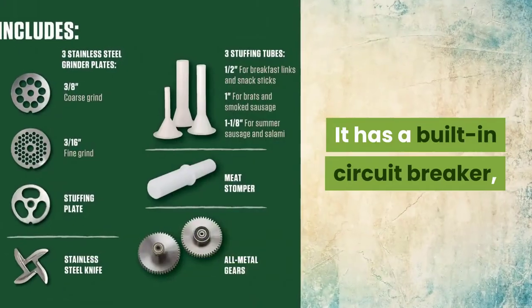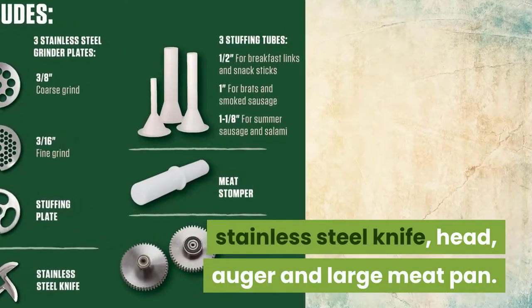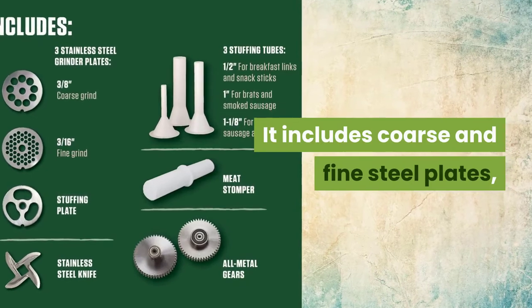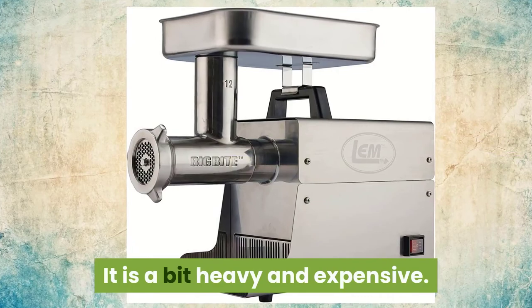It has a built-in circuit breaker, stainless steel knife, head, auger, and large meat pan. It includes coarse and fine steel plates, stuffing plates, meat stoppers, and stuffing tubes. It is a bit heavy and expensive.